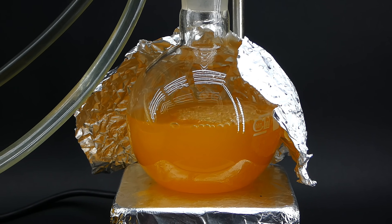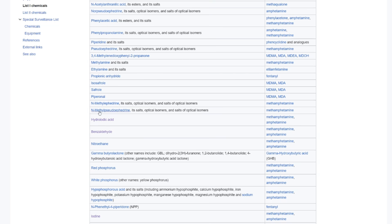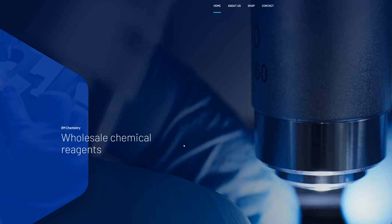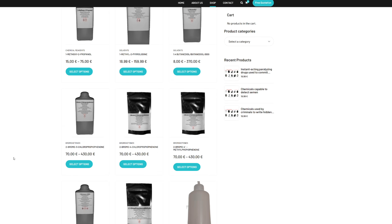There are quite a lot of ways to get benzaldehyde — the easiest is just to buy it, but in some countries such as the US it's a drug precursor, which means that for some people it is impossible to buy. Fortunately, in my country it is perfectly legal, and I even have a bottle of it from an online chemistry supply store that supplies me with many chemicals, BM Chemistry. BM Chemistry sells a lot of hard-to-get reagents along with laboratory equipment, glassware, and lots of other things — you can check out their page via the link in the description.